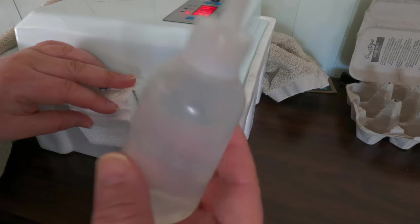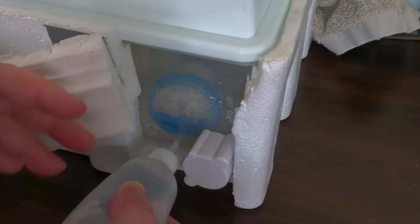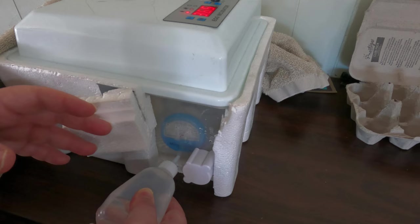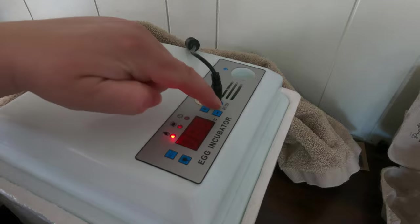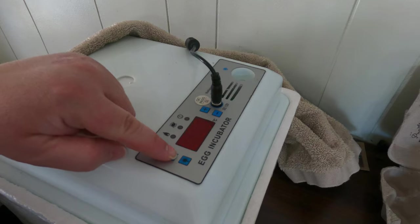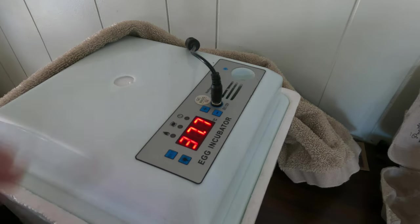I'm going to add warm water into both water trough sections because we need to increase humidity by at least 10%. Then I'll reduce the temperature setting to 37.6°C, which will be the remaining temperature setting until hatching.